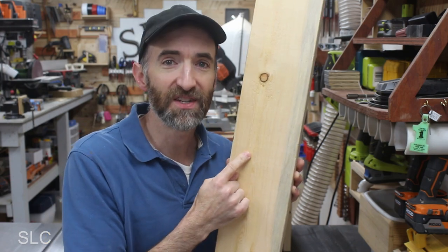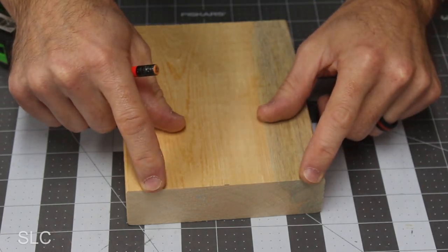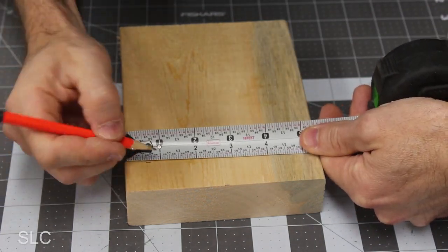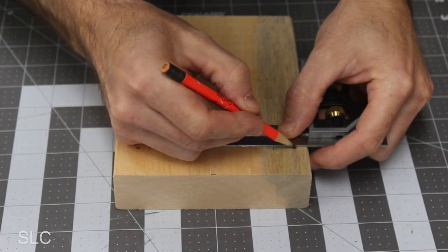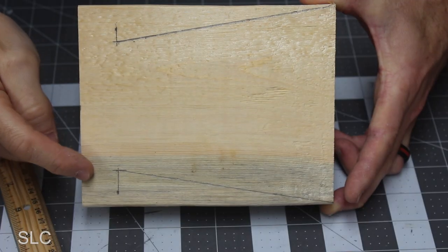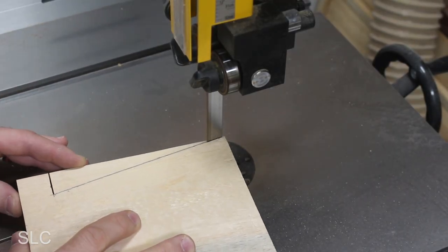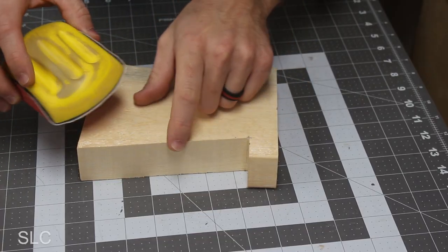While those are drying, let's start on the lighthouse. To do that, we're going to use a 2x6 — a 7 inch section should work well. Determine which side is the top, come down about an inch and make a mark, then come in about an inch and make a mark. Using a straight edge, connect those two lines together, then draw a line from that intersection all the way to the corner, and do the same on the opposite side. I'm going to use a bandsaw to cut out these little triangles, but a jigsaw or even a handsaw works too. It's a good idea to go over these edges with some sandpaper to keep them from being so sharp.